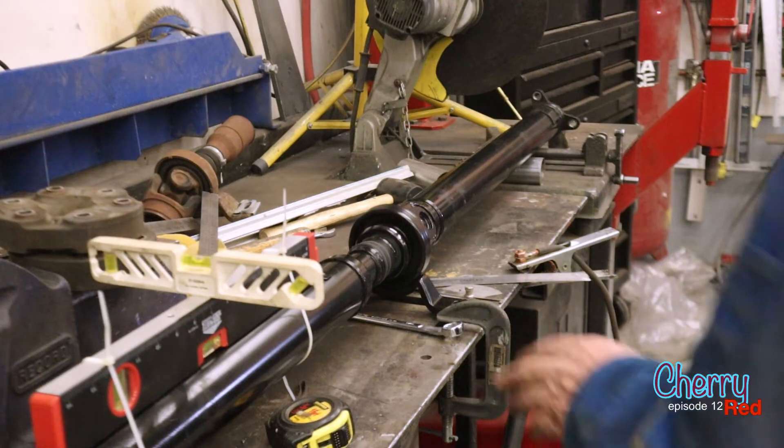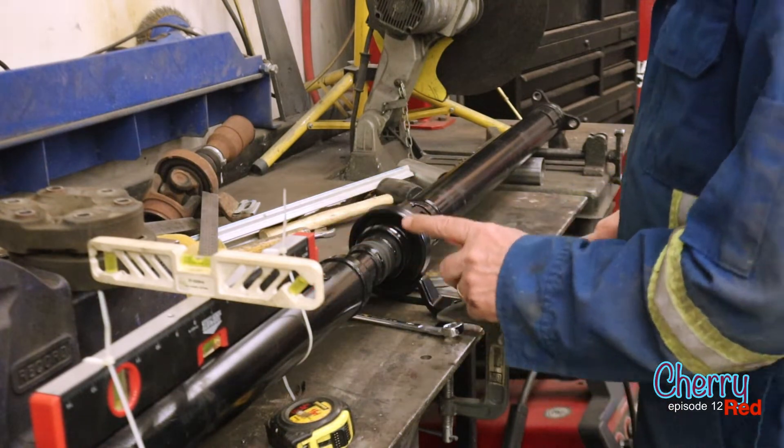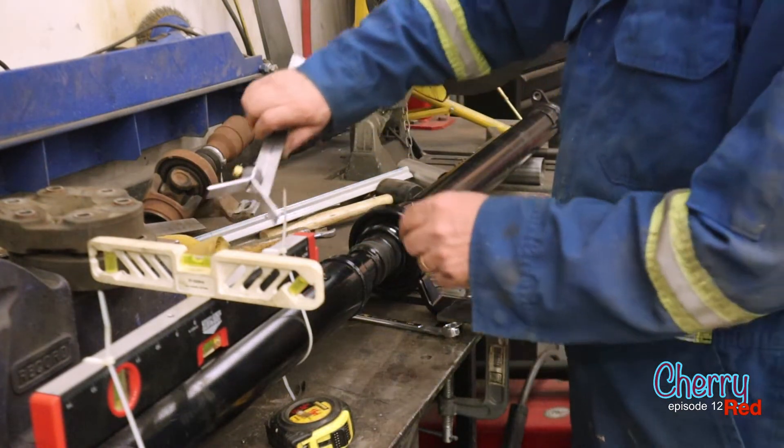The other option would have been to cut the '49 Chevy in half and cut an inch out of it to shorten it — but that'd be the opposite look to a nice chopped roof, so we didn't do that. We stretched the Cadillac instead. So hang on for some bold, brash moves as we lengthen our own drive shaft.